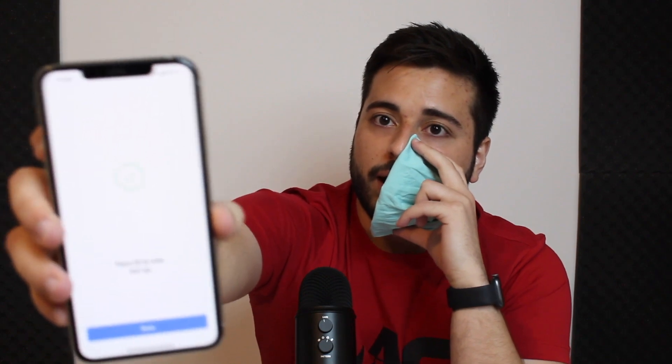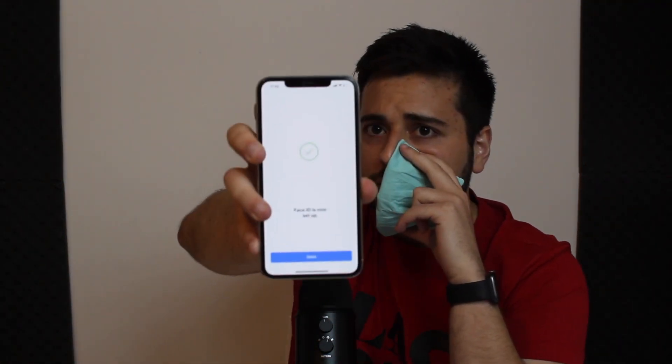Set up your Face ID while holding the mask in this position. I've already reset it, so I'm going to get started. Let me get myself in frame a bit better for you — it's going to be hard to see. After the first scan is concluded, move on to the second. Sometimes it will say the face is obscured, but don't worry about it — it will work anyway. It takes a little bit of effort, but Face ID has successfully set up.